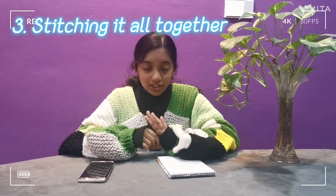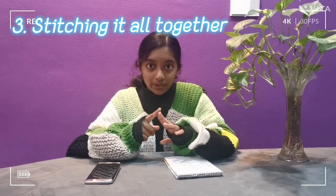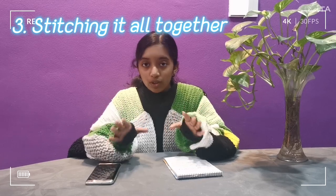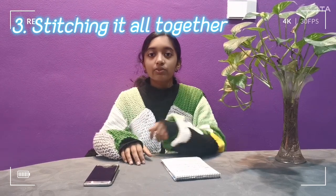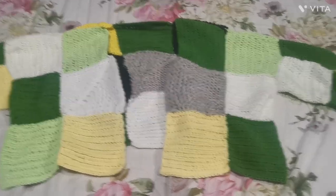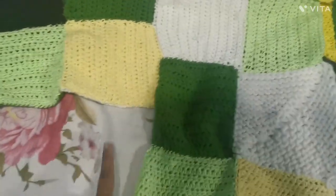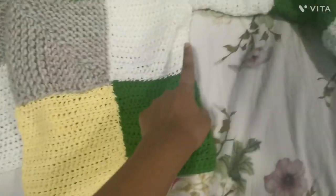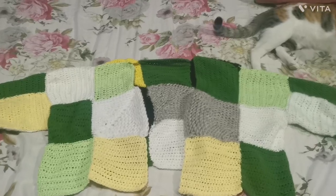After stitching the basic squares together, we have five pieces: the back, the two front pieces, and the two sleeves. We then stitch these five pieces together to form the coat. After joining the five pieces, we fold it over and attach the sides — sewing this side together and the same thing on the other side — and then you'll end up with the basic structure of the coat.